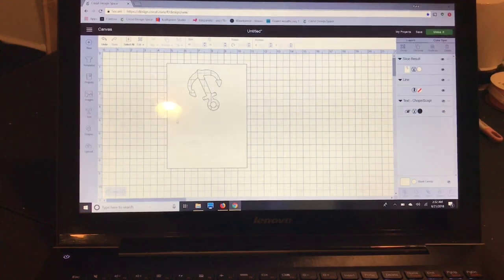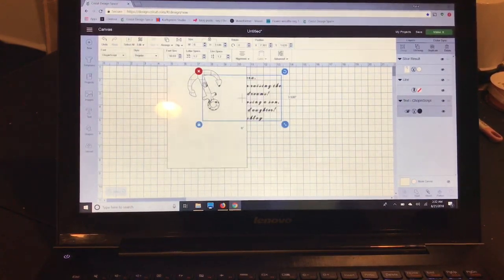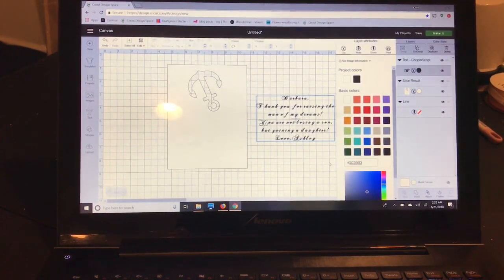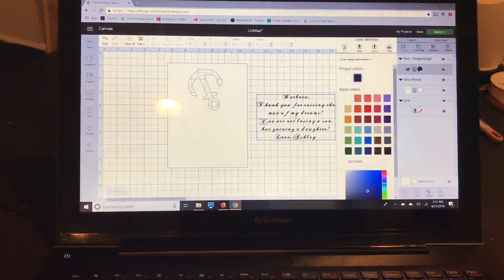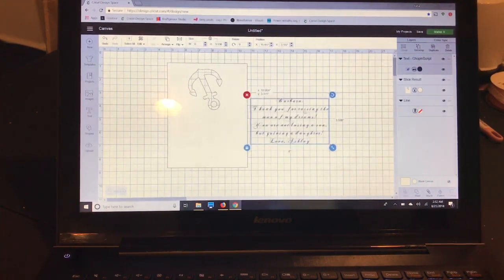I'll get rid of the pieces I don't need and leave the score line hidden behind there. I already wrote up some text my sister wanted — it's behind the card now so I'll go to arrange and move it to the front. My sister wanted it the same color as her wedding invitation, so I saved that and I'm going to change it using the hex code. Then I'm going to change my text to print so you can see what it's going to look like beforehand.